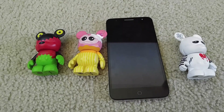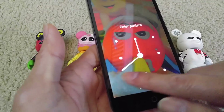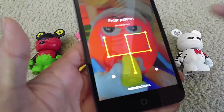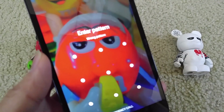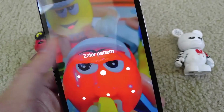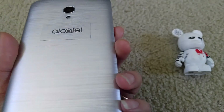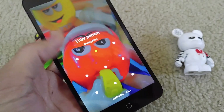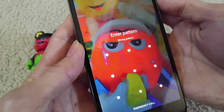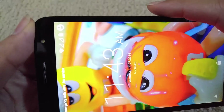Hello YouTube, welcome back. Today I'm going to show you a tutorial on how to reset your phone in case you forgot your PIN number, your password, or your swipe pattern. This works for all Android phones — Samsung, LG, Huawei, Motorola, Alcatel, HTC, and Sony. If it's Android, this is how you do it.